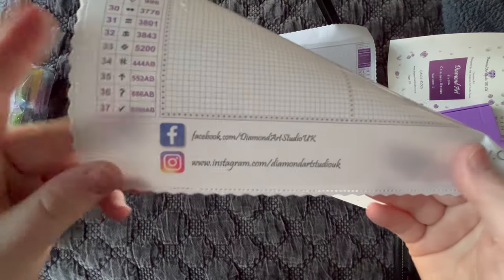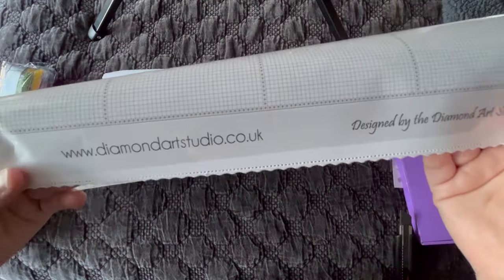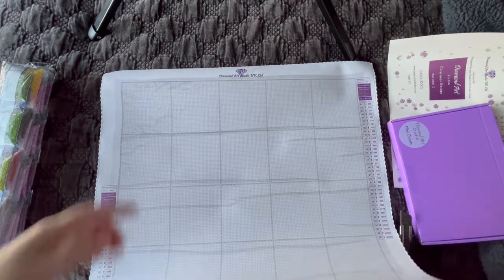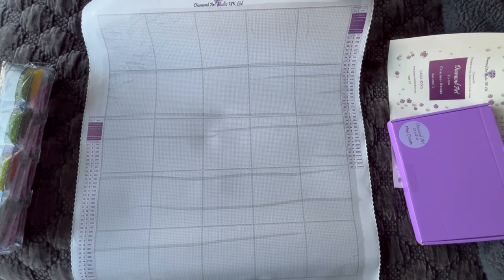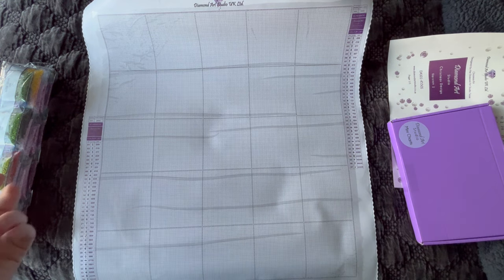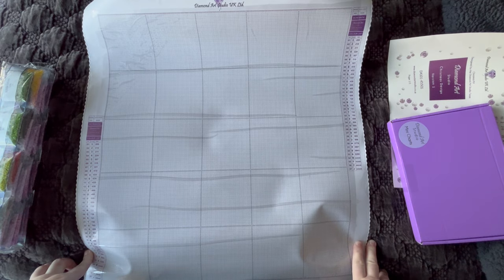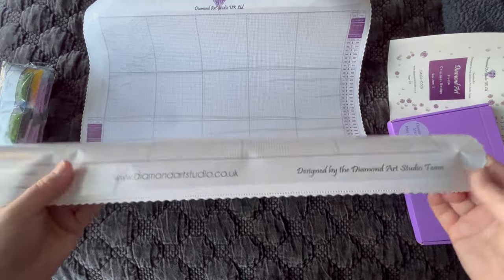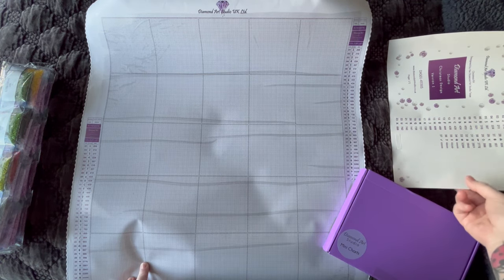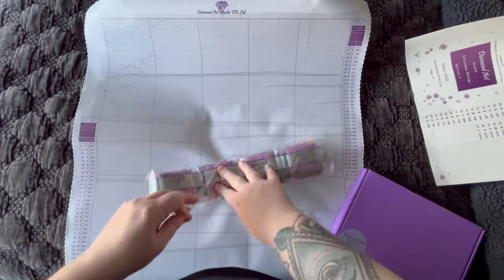Their social media: Facebook — Diamond Art Studio UK — and also Instagram under the same name. Here is their website. I love the fonts they're using on their canvases. Down here it notes it's designed by the Diamond Art Studio team. Diamond Art Studio UK carries licensed artwork — that refers to art that the artist has given permission for its use while also being fairly compensated. Licensed art in diamond painting and the crafting community in general is really important — without our artists we would have no art to do. This design doesn't have the artist's name because their team developed it themselves.